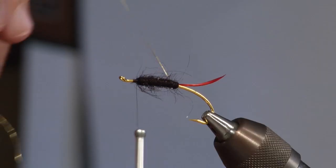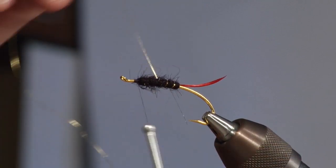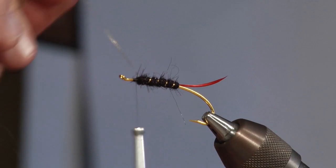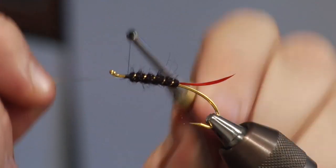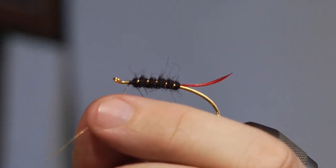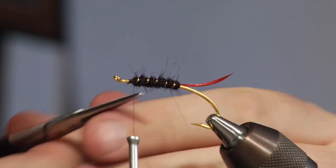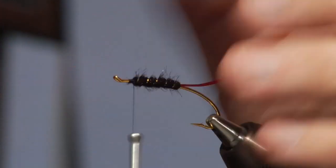Now I'm going to wrap the body with the tinsel. A lot of people will tell you the tinsel will show up better if you reverse it — I'm not worried about that. I'm just going to take about five wraps of tinsel up this body, tie it off underneath, and then just come in and clean it up a little bit.